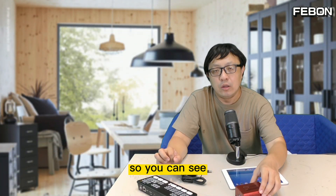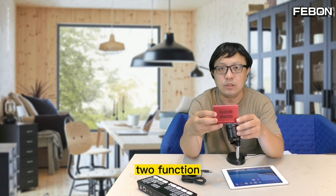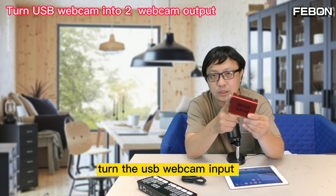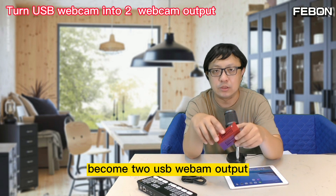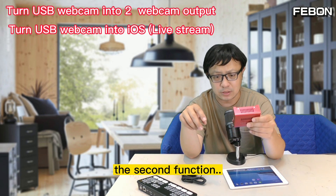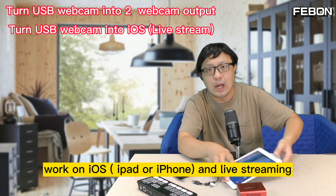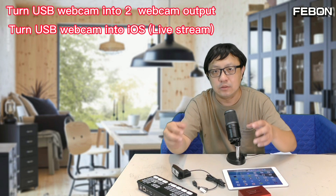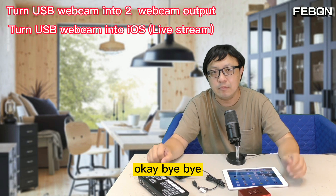So you can see this USB webcam splitter has two functions. The main function is to take the USB webcam input and become two USB webcam outputs. The second main function is to let the USB webcam work on an iPad for live training. You can also use the INSP Mini Pro — no problem. Bye bye.